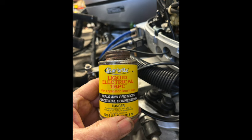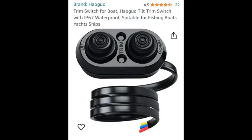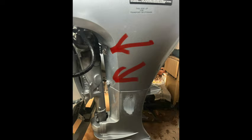Some liquid electrical tape is good to have as well. Here's the switch I used — an Amazon product that seems to work well and has the correct wiring. You'll need to take the cowling off on the port side to get at these wires effectively.